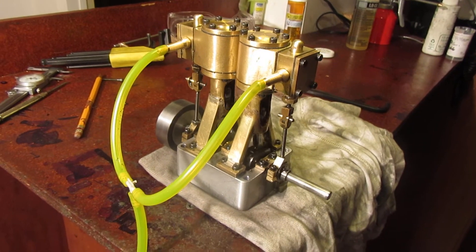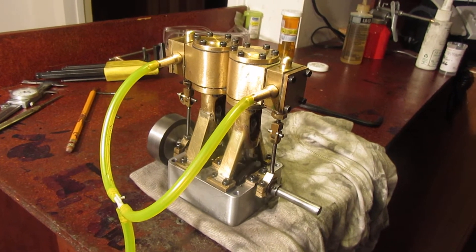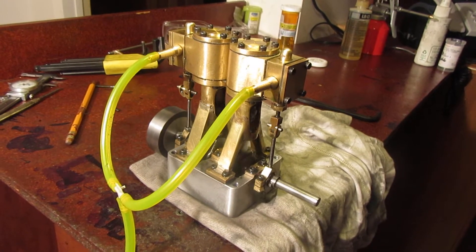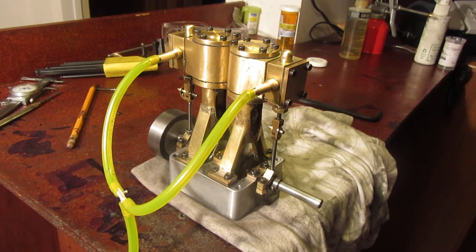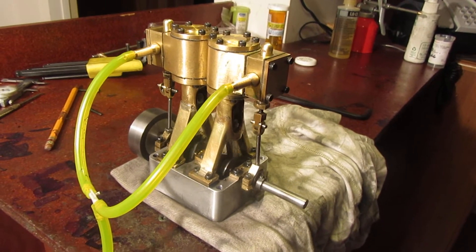I don't really have any good way of holding those one-eighth control rods while I thread them, so I ordered a new smaller chuck yesterday that I can hold them with so they won't turn. The trouble is, if you thread them freehand it's almost impossible to keep the die going straight, and then you get some strange angled connections on the things that attach to the end of the guide rods.